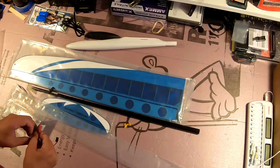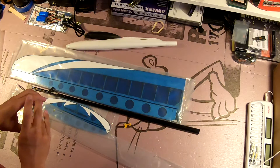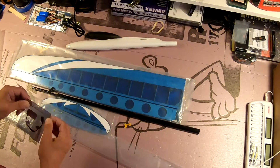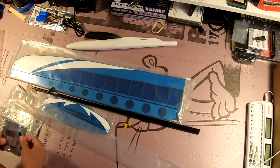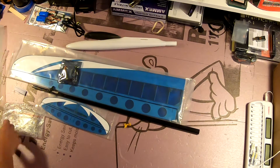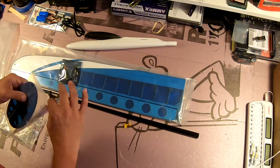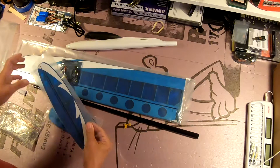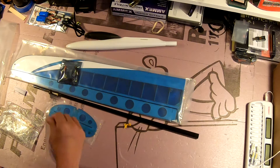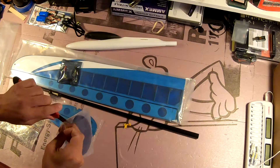Like a lot of Hobby King models, there are little or no instructions — in this case, none. But don't be dissuaded; those instructions are available online. I figure it saves them a little money in printing costs. They're available as PDF documents. All you have to do is go to the same page where you found the airplane, click on the download files tab, and you can download the PDF and print it, or just work off a tablet or computer if you have one close to your work area.